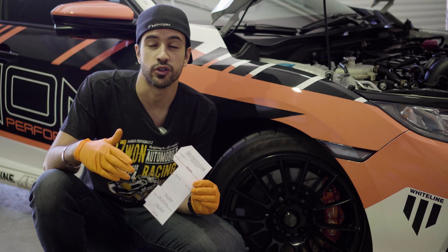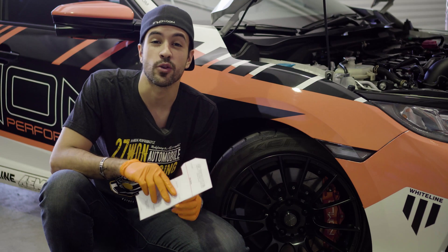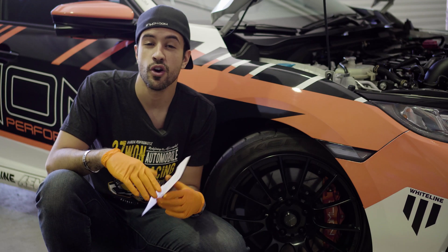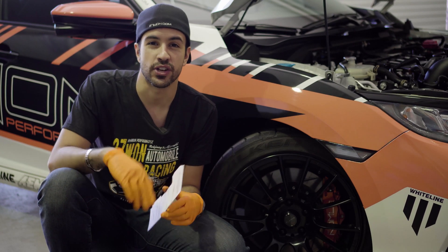That wraps up how to use this guide to measure against your wheels to see if you're going to need a spacer for the 271 Performance big brake kit. Thanks for tuning in. If you have any questions, you can always give us a call at 571-271-0271 or shoot us an email — we're always happy to help. I'm Vincent, catch you guys next time.